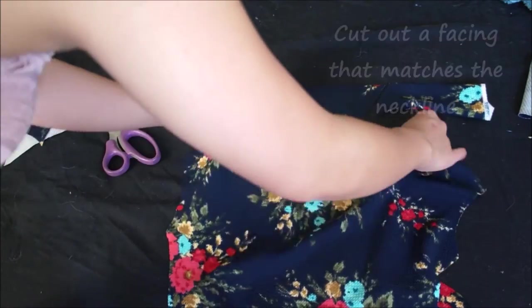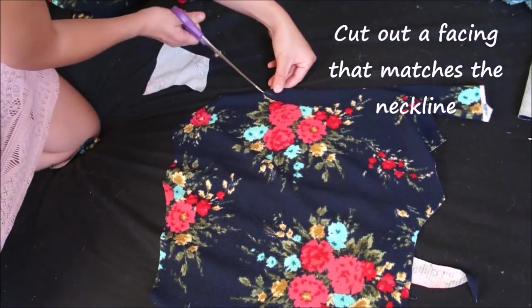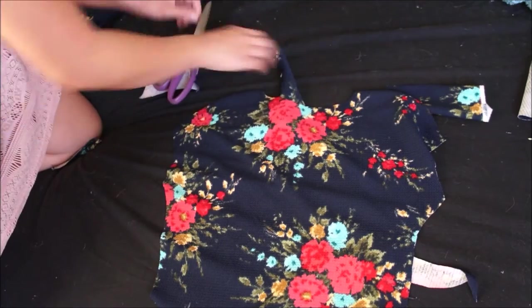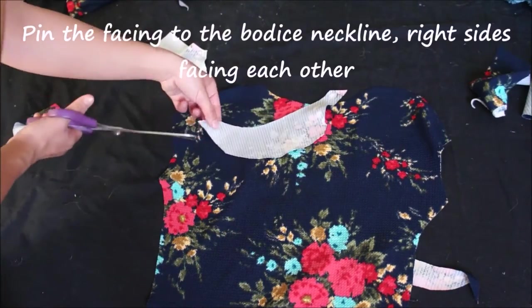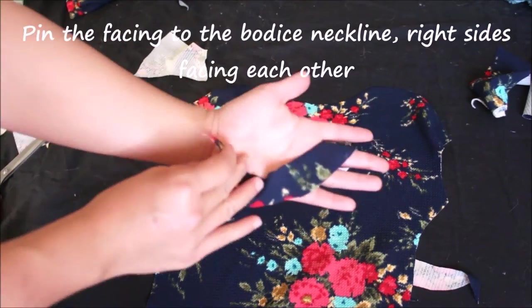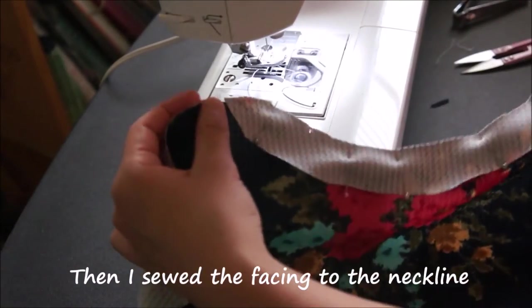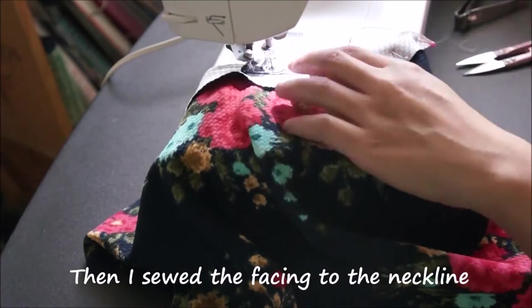Cut out a facing that matches the neckline exactly, then pin that facing right sides facing to the bodice, and sew the facing to the neckline of the bodice.